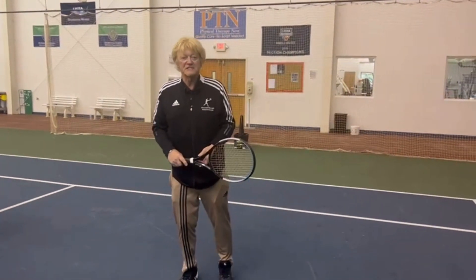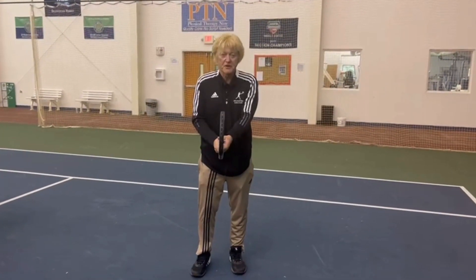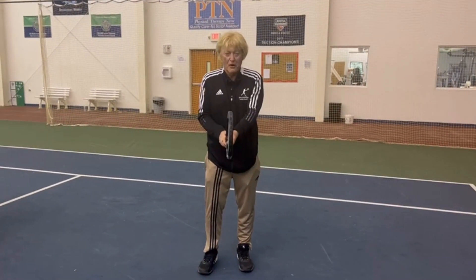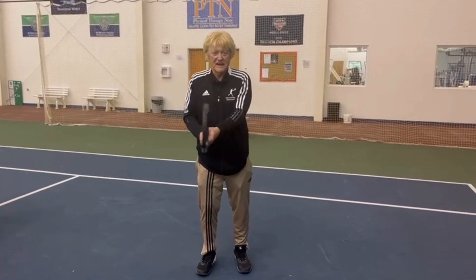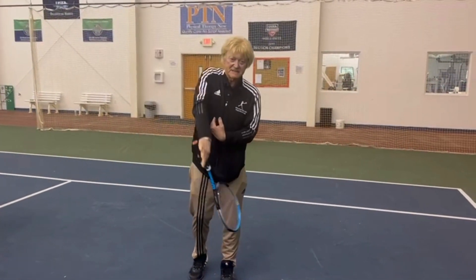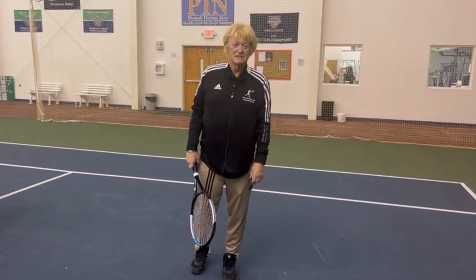And then the Australian grip, the two-and-a-half, which is partway between a continental and a forehand. That's for a flat serve.